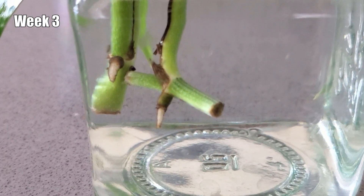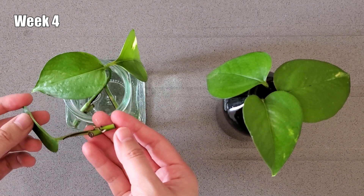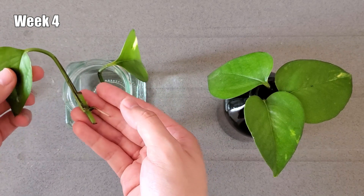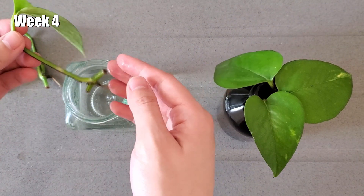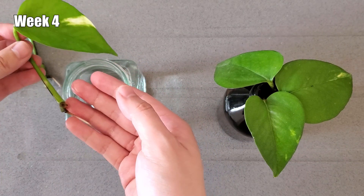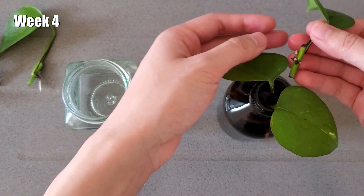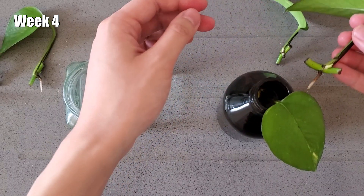By the end of week four, the cutting in the clear glass that didn't have roots before has finally started rooting. And the roots on the other two cuttings have also gotten longer. The same can be said for the cuttings in the dark container. In addition to the root growth, some of the cuttings have new growth points as well, which is very exciting to see.